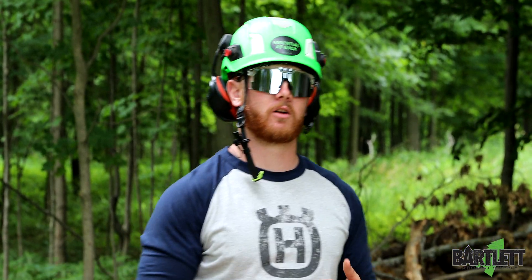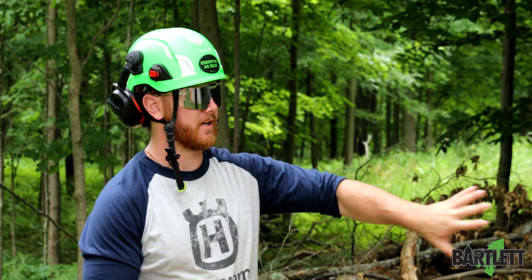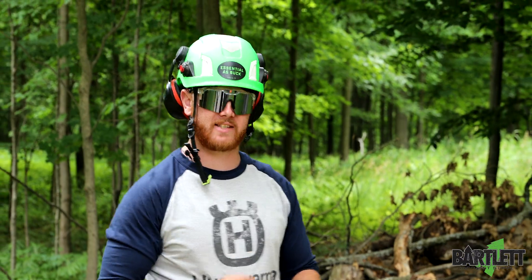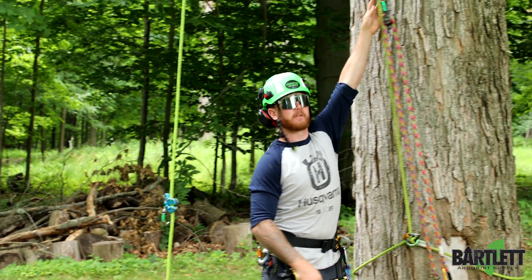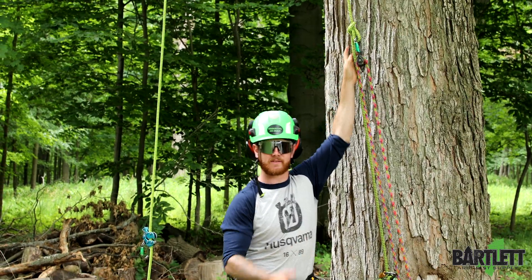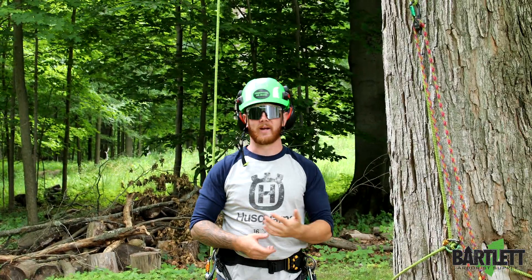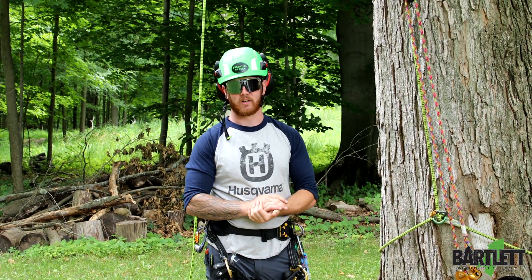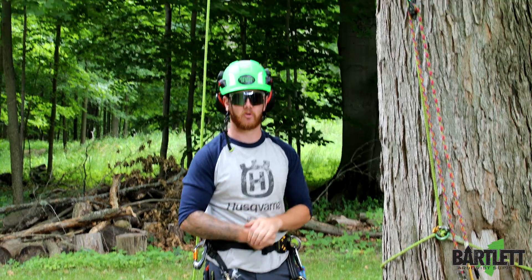Hey, what's going on everybody? This is Cody with Bartlett Arbor Supply. In one of the last videos I did on setting up a ring base anchor, we had a few comments asking what the purpose for the alpine butterfly was in this scenario. We've always talked about base anchors wanting to have that alpine in there for rescue, but maybe we haven't touched on how to rescue. So we're going to do that today.